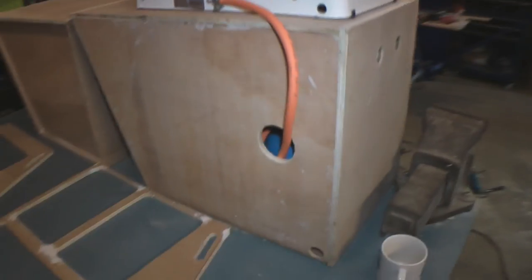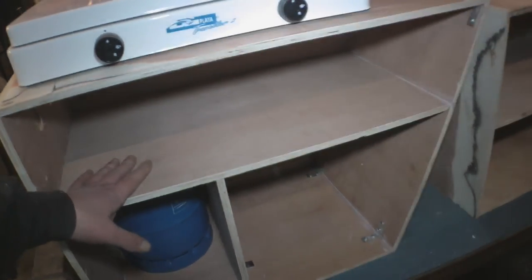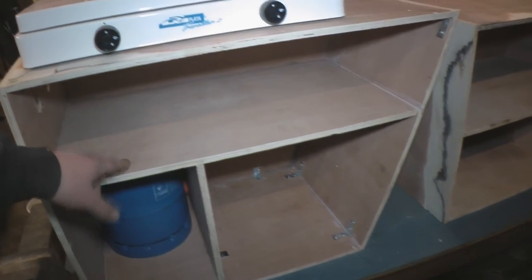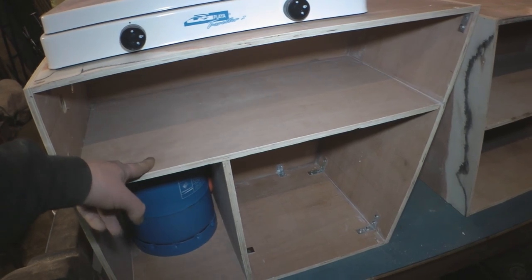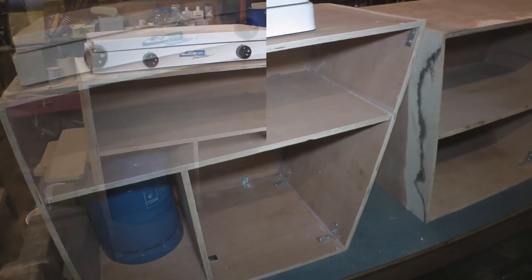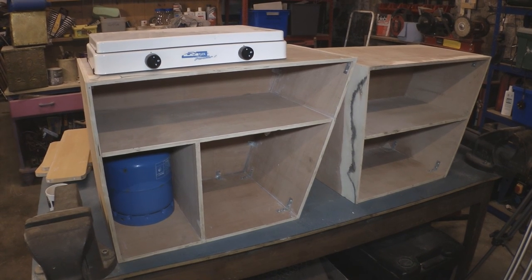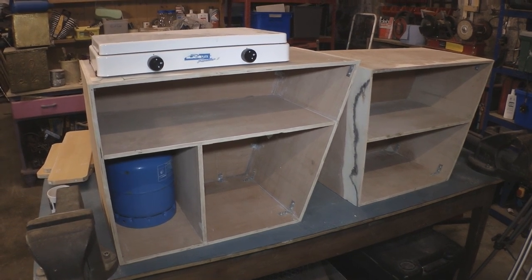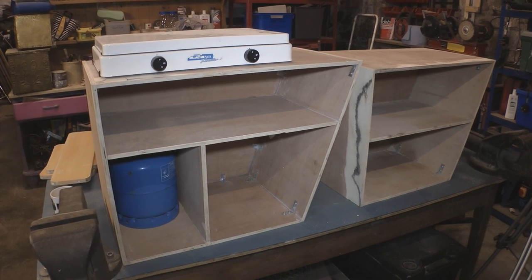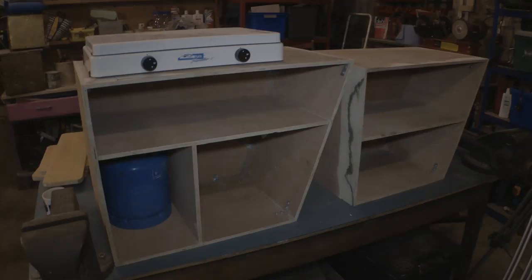And once I've done that I'll get on and paint the inside. We're just going to paint these white - the internals - just so there's a bit more light in there so you can see what you're getting out of the cupboard. I'll keep what I'm using for the outside finish a secret until that video. Alright, so we're going to leave this here today. Thanks for watching. Bye for now.